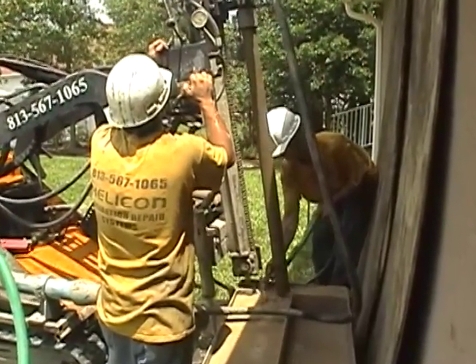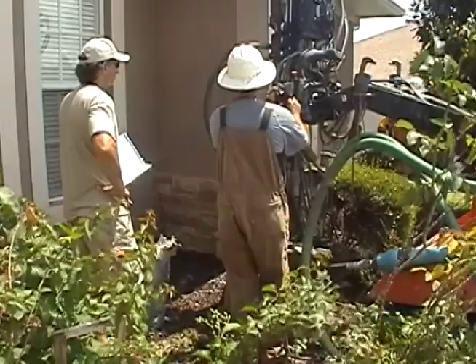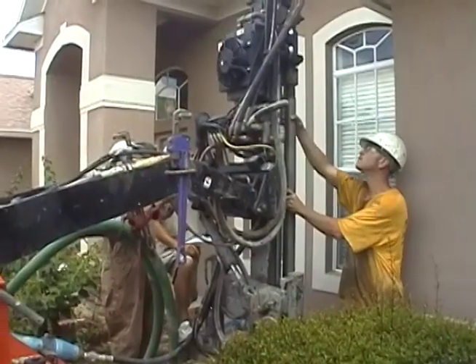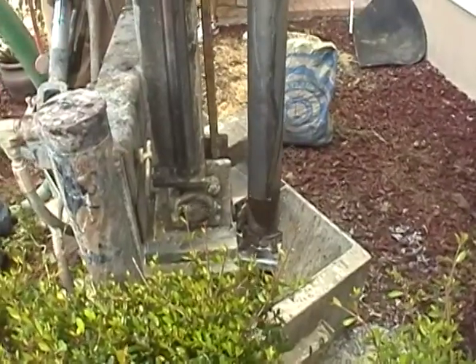Helicon uses specialized drilling equipment. The compact design of Helicon's custom drill rig allows us to drill in hard-to-reach places while providing more than enough power to get through tough soil layers and reach deep limestone depths.